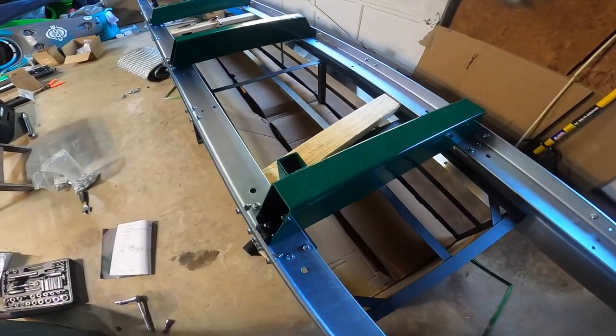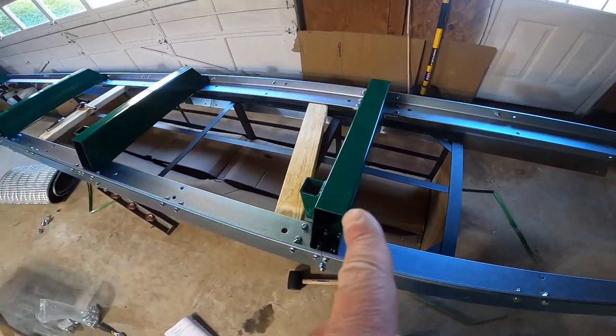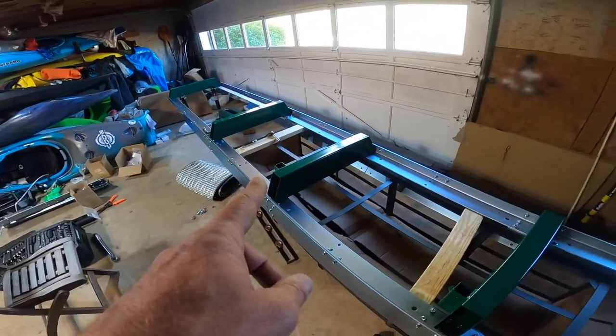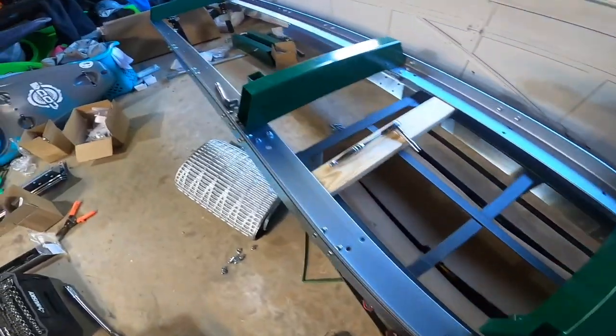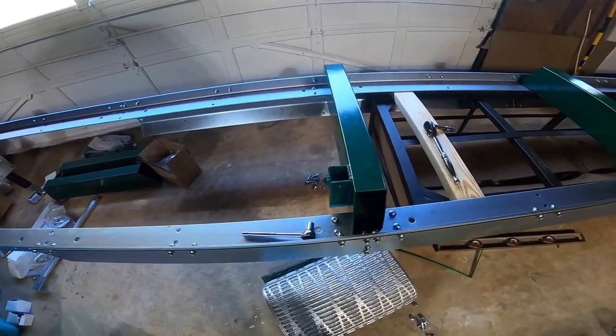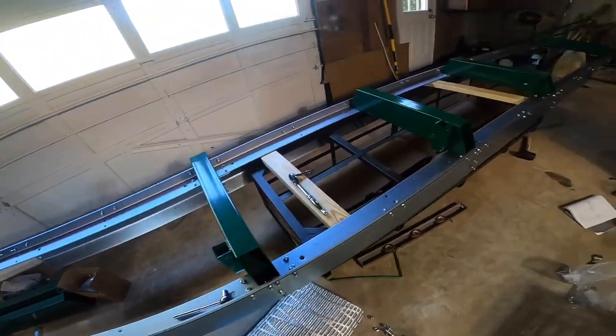I've got this center bunk - actually this is the rear bunk, so that's the back, that's the front - the center bunk. I've got this one installed: took the bolts out, torqued the new ones down, and now I've got the 40 millimeter bolts that go in here for the next one.